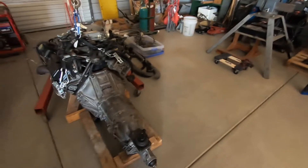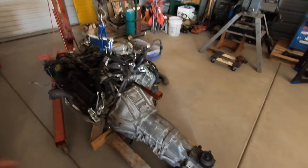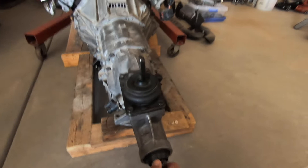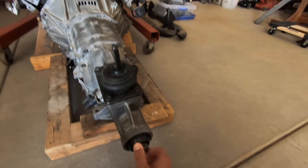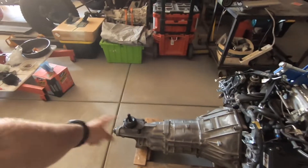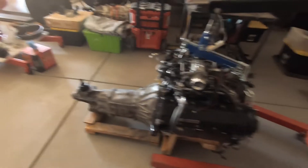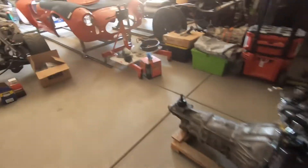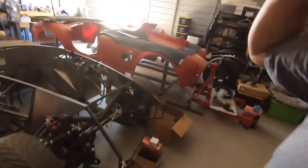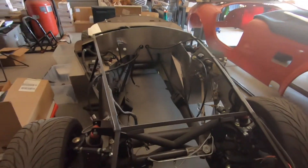It was a pretty easy process to put the engine and transmission together. I double-checked a bunch of times whether I was actually engaged with the splines — I turned the crank pulley and, with it in gear, I saw the output shaft turn, so I know they're splined together and ready to go.